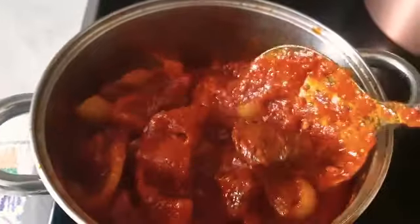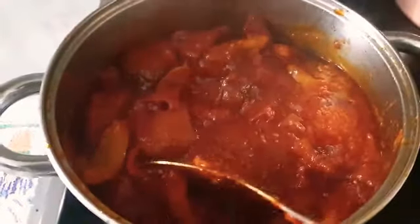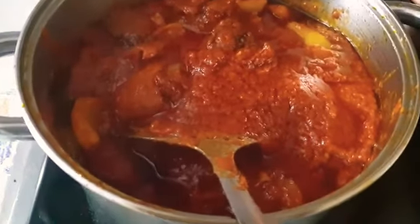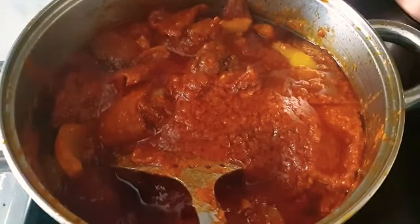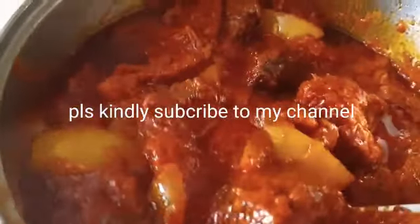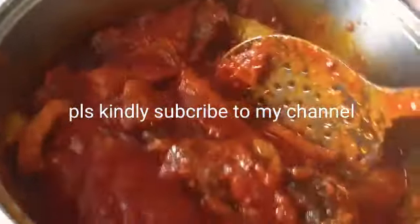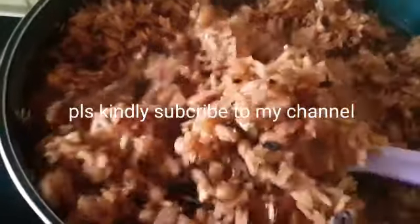I added no salt because the meat sauce already has some salt in it, so it balances with the rest of the stew. I just stirred it after allowing it to simmer cook for a few minutes until it was done.